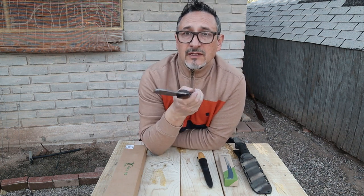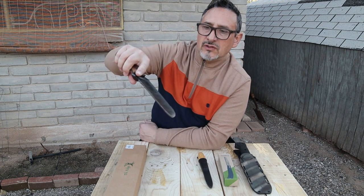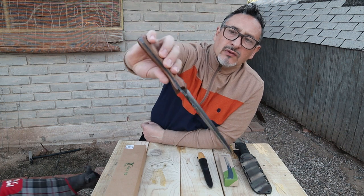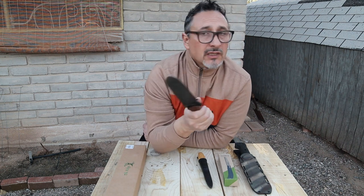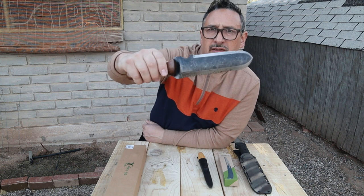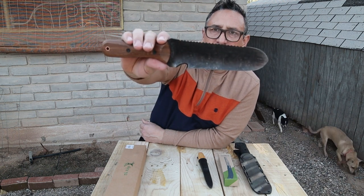I've already used it — I was putting some lights in front of my house and it worked really well. I cut some roots with it. It also has measurement lines with inches engraved on the blade itself. Wooden handle, full tang — the metal goes all the way to the back. I also used it for chopping some branches and it did a wonderful job. It's an amazing knife — thank you for the gift from my mom!